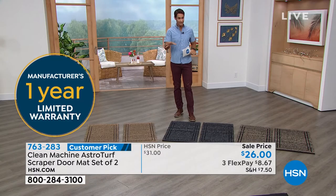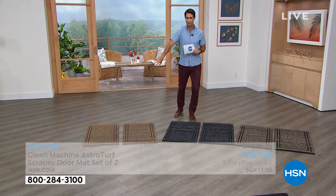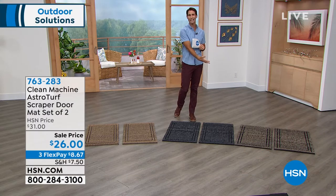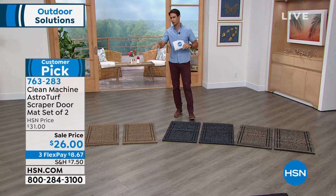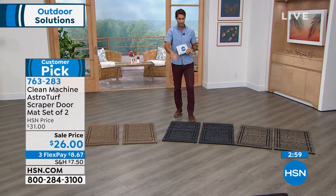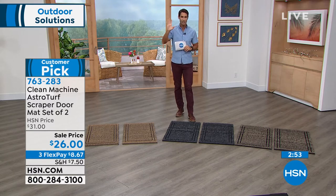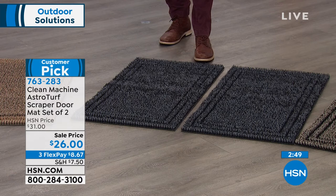These colors tend to disappear quickly. Last time we presented this, we lost one color by the end of the show. So if you see a color you love that fits your home décor, go ahead and grab it. Fewer than 100 left in the Flint — that's your last call on that one. $26 for two.